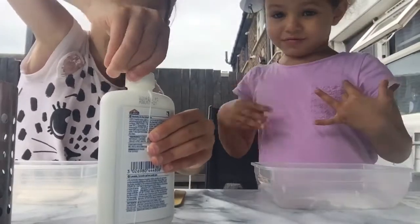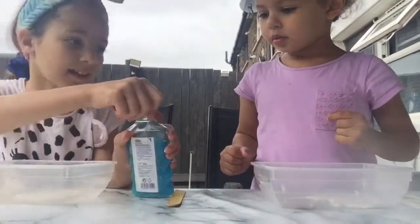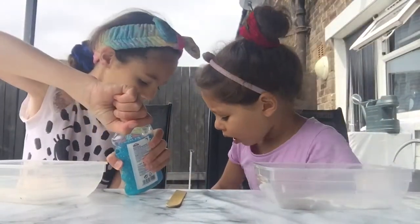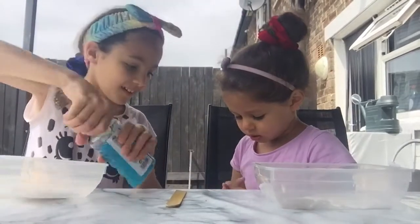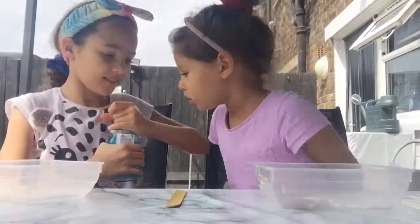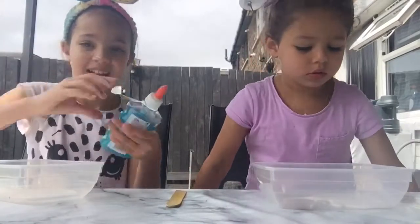Farah wants a light blue color. Oh, what happened? Are you okay? Her finger got stuck on the chair. Are you okay? She wants a light blue color, I'm gonna do it.